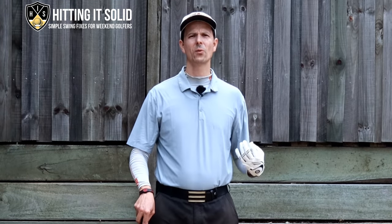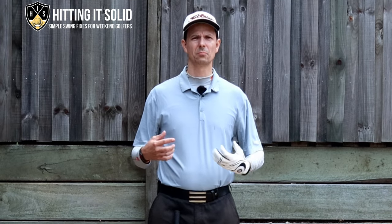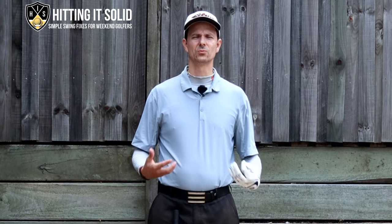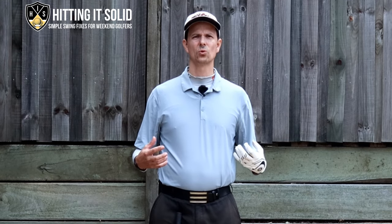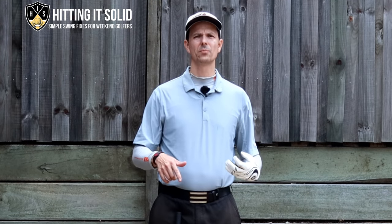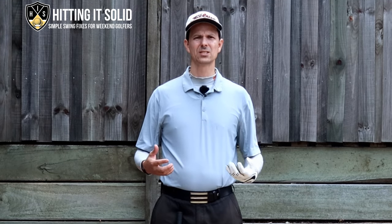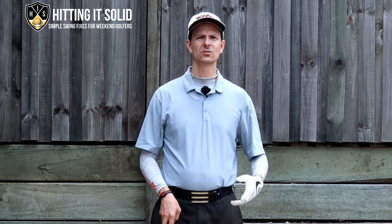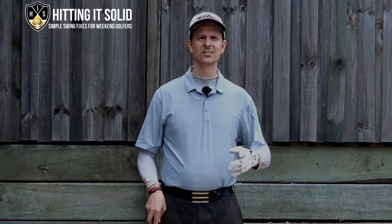Now you know all about bowing the left wrist in the downswing, which will help you hit more solid, compressed golf shots that fly longer and straighter toward your target. Make sure you like this video and subscribe to the channel. If you have any questions or comments, pop them below — I'd love to hear from you. Below this video I'll have a link to my free video called 'Three Secret Moves,' plus a link to further golf instruction. Thanks so much for watching — I'll see you again soon.